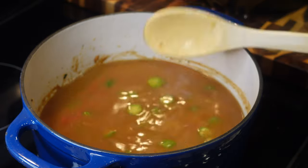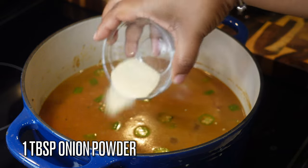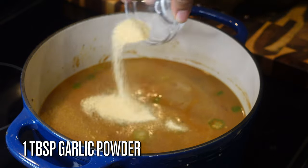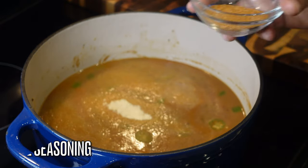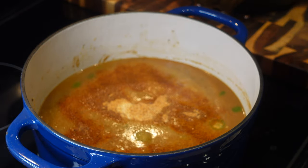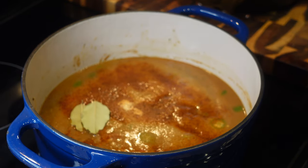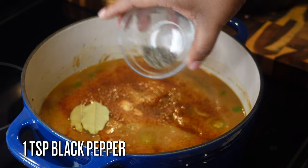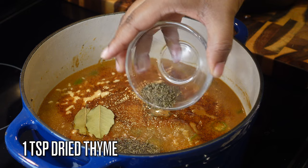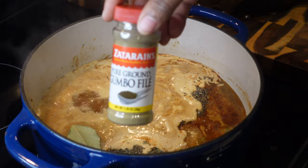Reduce the heat — you don't want it too high at this point. Season with a tablespoon of onion powder, a tablespoon of garlic powder, two tablespoons of creole seasoning (it is a little spicy — you can sub season salt or regular salt), two dried bay leaves, one teaspoon of black pepper, and one teaspoon of dried thyme. You gotta have that in there.